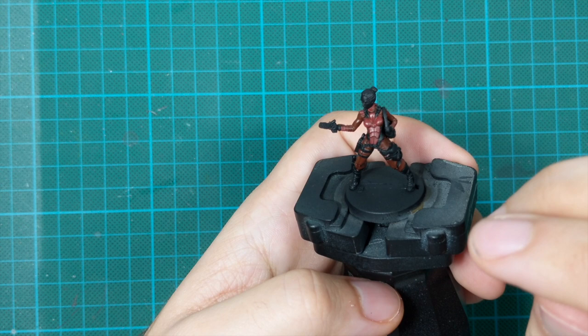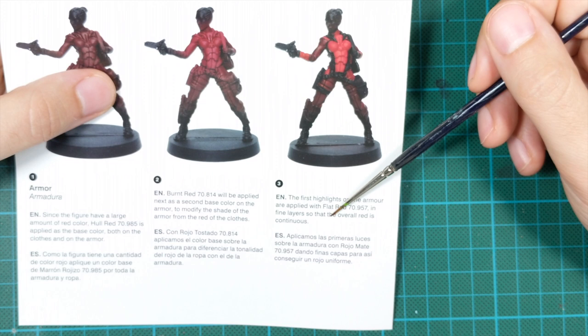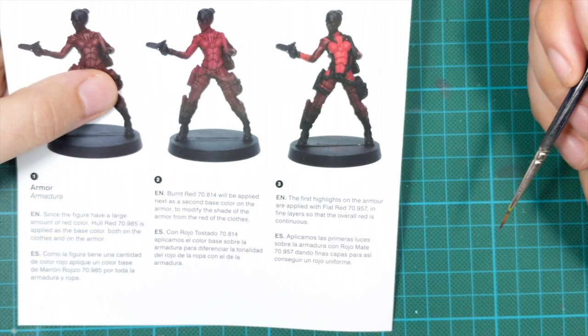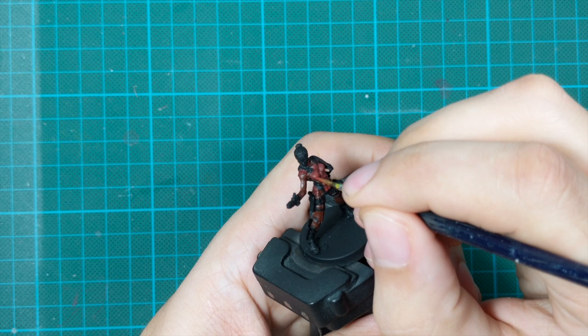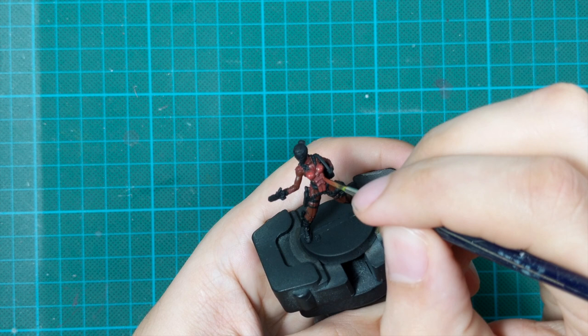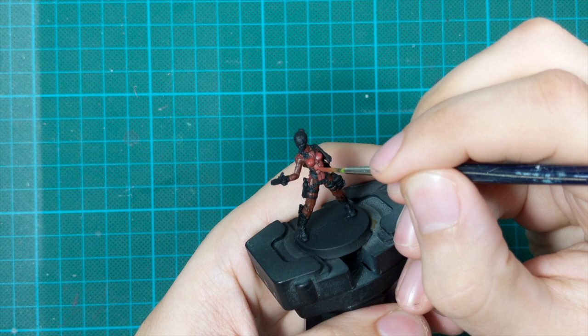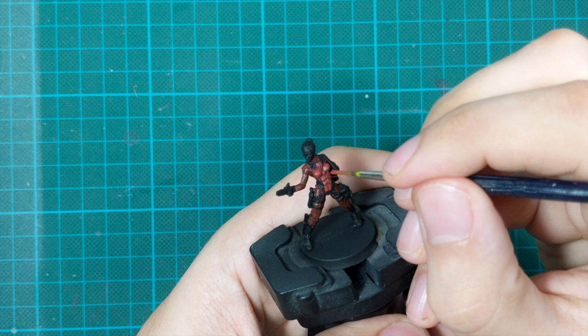Step 3: the first highlights on the armor are applied with flat red in fine layers so that the overall red is continuous. They painted all the armor with flat red and told us to try to get an even coat all around. This step is the same as before, pretty straightforward. The only thing I noticed with this color is that it is really transparent, so I applied it in three or even four very thin coats to achieve even coverage. The shade of this red is slightly different than in the printed material — the one in the printed material is super bright.